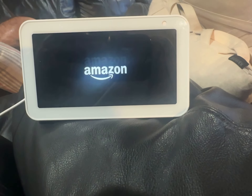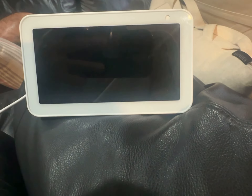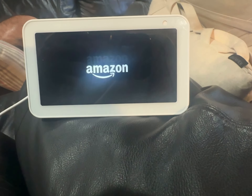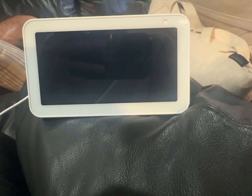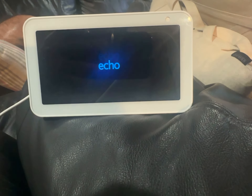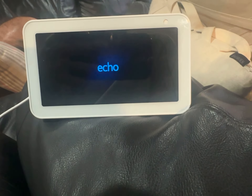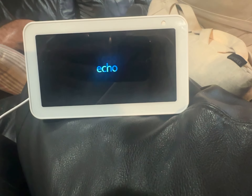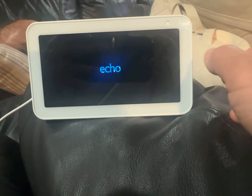Once it comes on it should be brand new. It's been like a minute. I guess it's not responding yet.